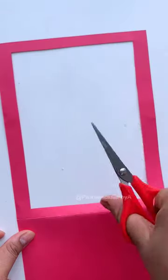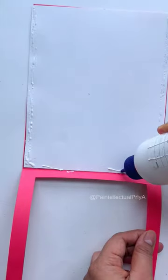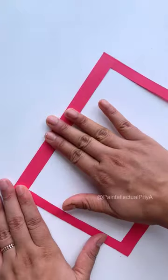As soon as the frame is ready, I will show you the magic. By the way, in magic, we have to hide something. So let's add another paper and stick it to the frame from three sides.